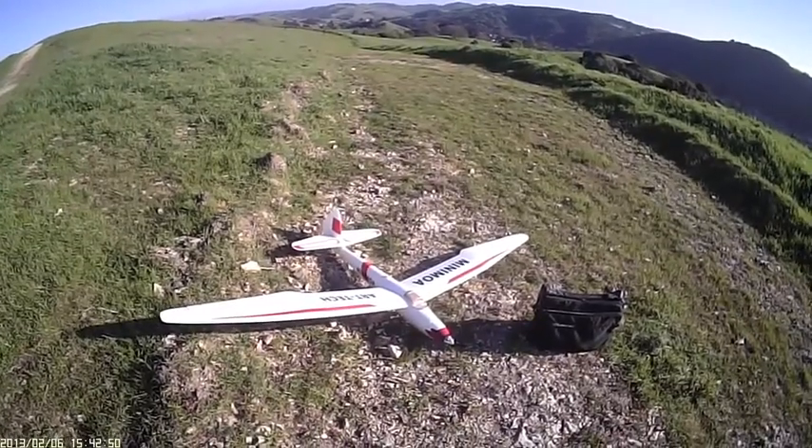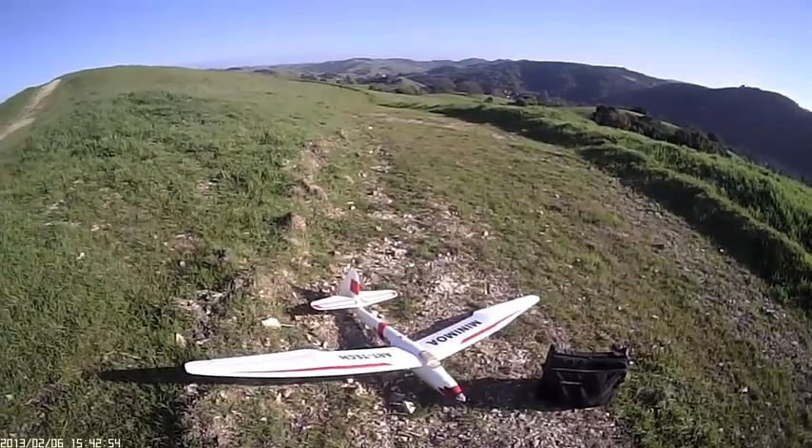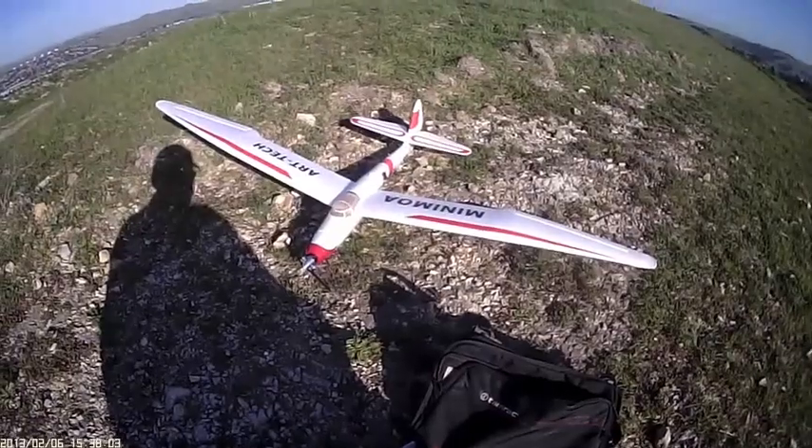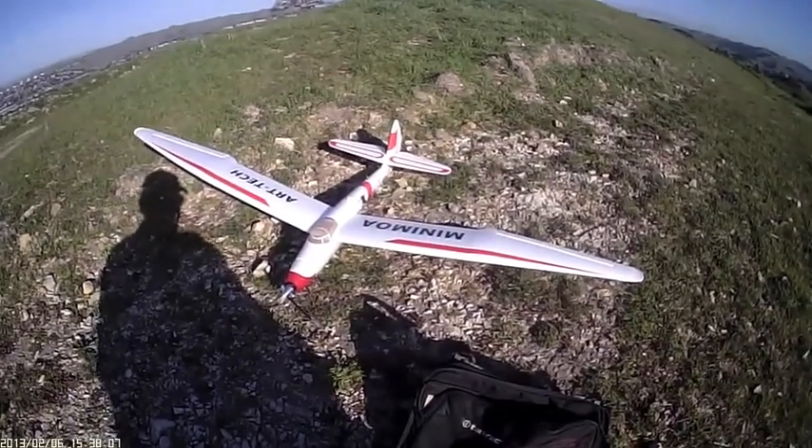What a beautiful looking plane, modeled after a 1939 German glider. Greetings fellow flyers, high atop Pinole Ridge.